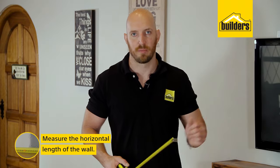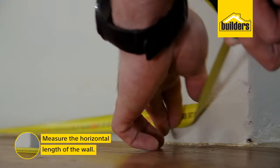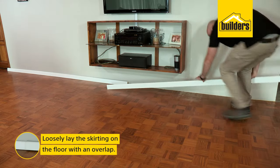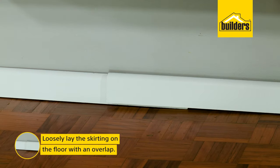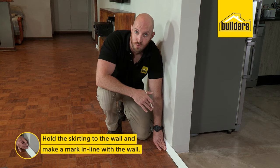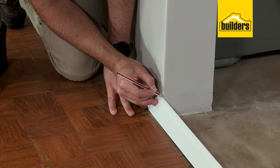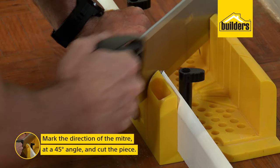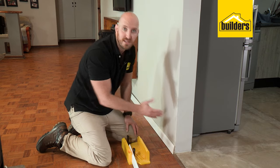The first thing we need to do is measure up our wall. Skirting boards come in 3.6 metre lengths, so for this wall we'll need to join two pieces together. What I like to do is loosely lay them on the floor with an overlap to accommodate for the cut later on. I'll hold my skirting board against the wall and make a mark on the back face in line with the wall. I can then make a rough line in the direction of my mitre, then take it to the mitre box and make my cut. Perfect — a nice 45-degree cut.